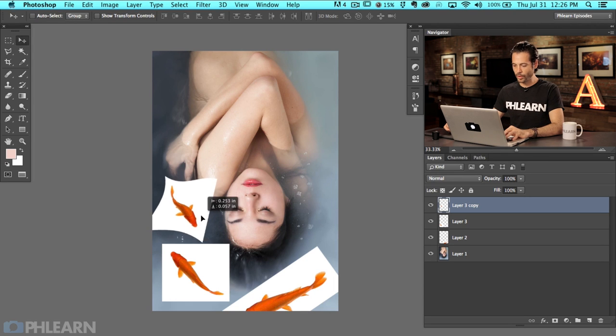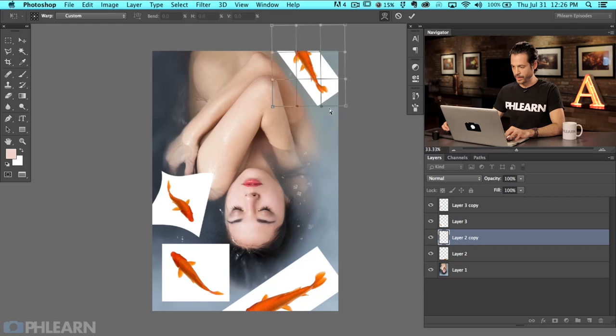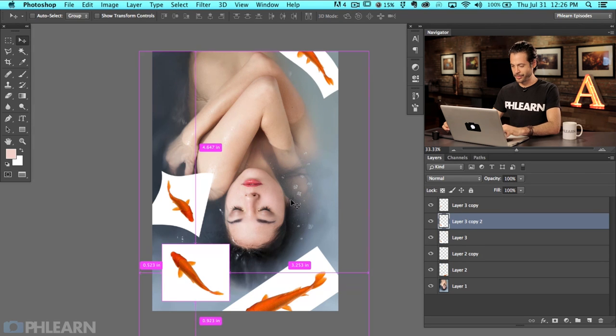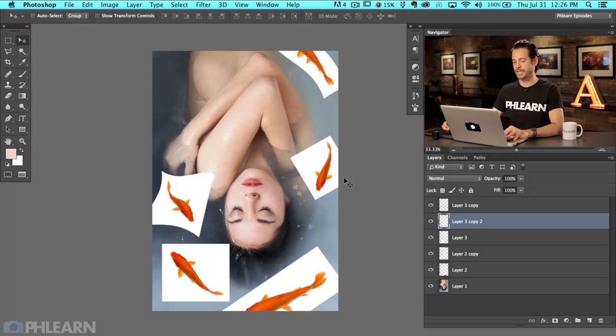Although it's the same fish, it's not necessarily going to look exactly the same. Let's do Command J to duplicate that one, bring him up here, shrink him down, and right-click to go to warp. Keep in mind with these fish — just make sure you get your angle and everything right, because these fish have to be shot from above. If you're going to be doing something like this, just make sure you're not using pictures of fish shot from the side, because it's obviously not going to work for your perspective.